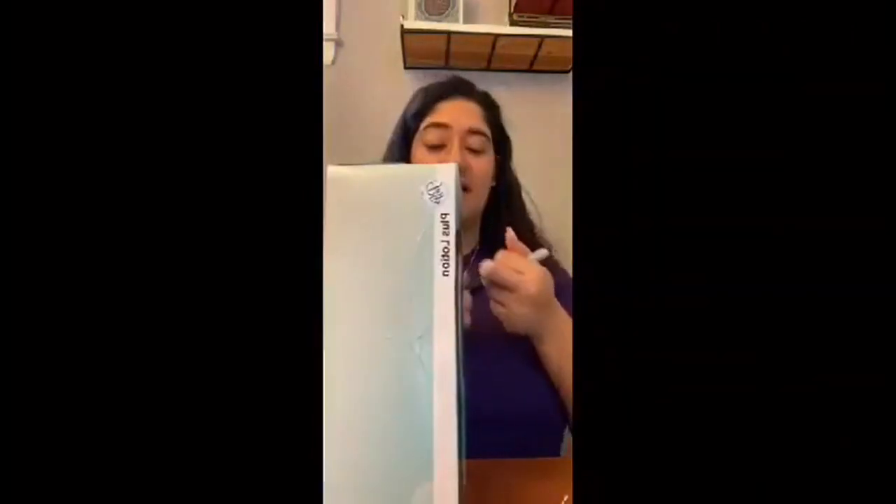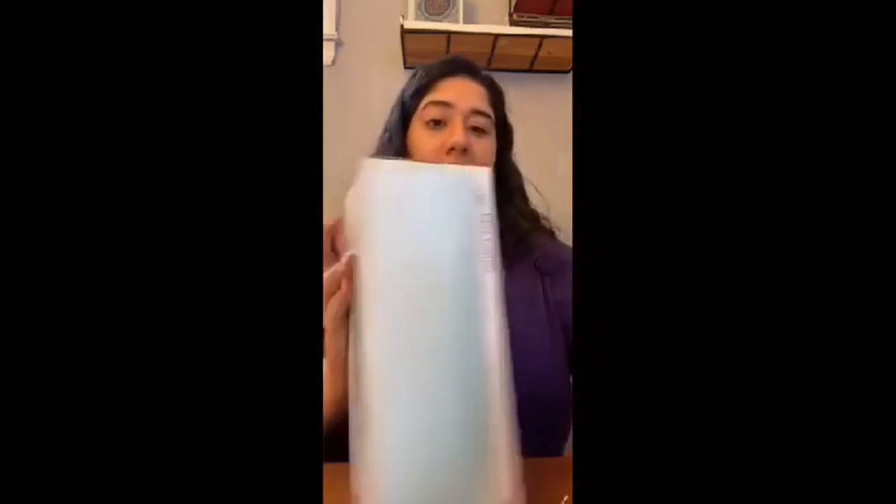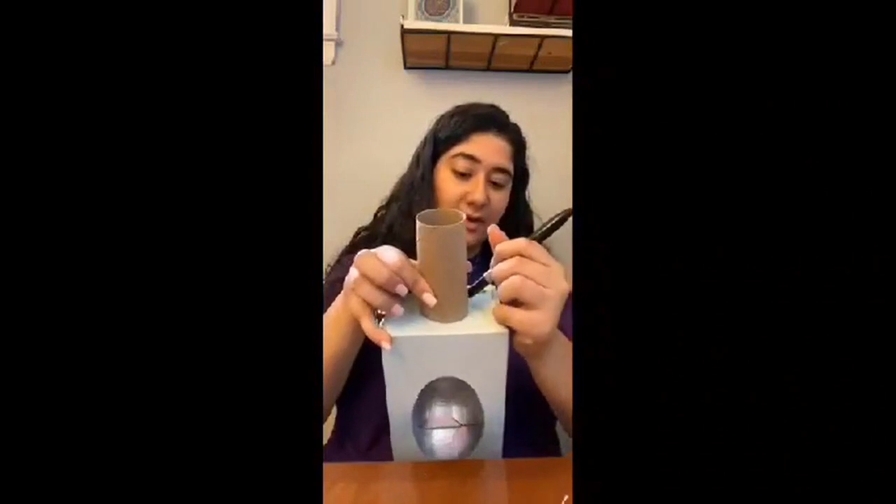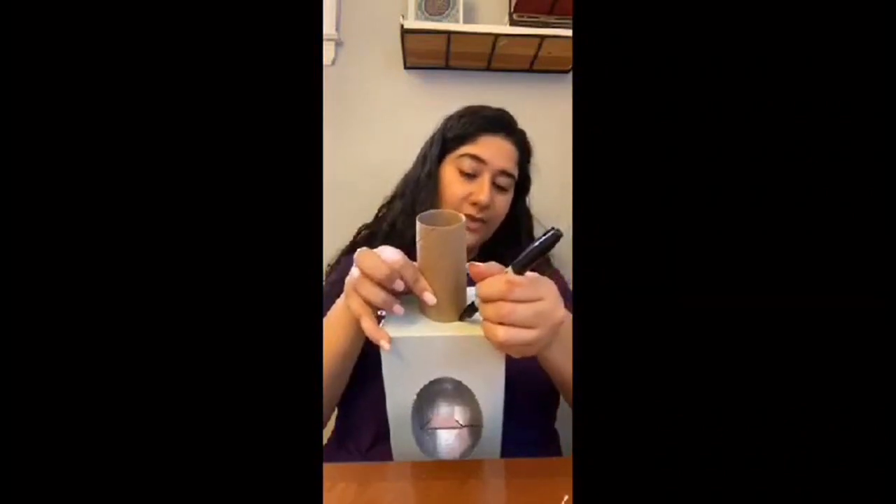The next thing we're going to be making is a guitar, but this is not like any guitar you've ever seen before, because we're going to be making it with a tissue box — or you can substitute it with an empty shoe box — and a roll from toilet paper, or if you want a longer stem you can also use a roll from a paper towel. What you're going to do is on one side of your box you are going to be tracing a circle that fits your stem, or the paper towel roll. I'll go ahead and do that and show you after.